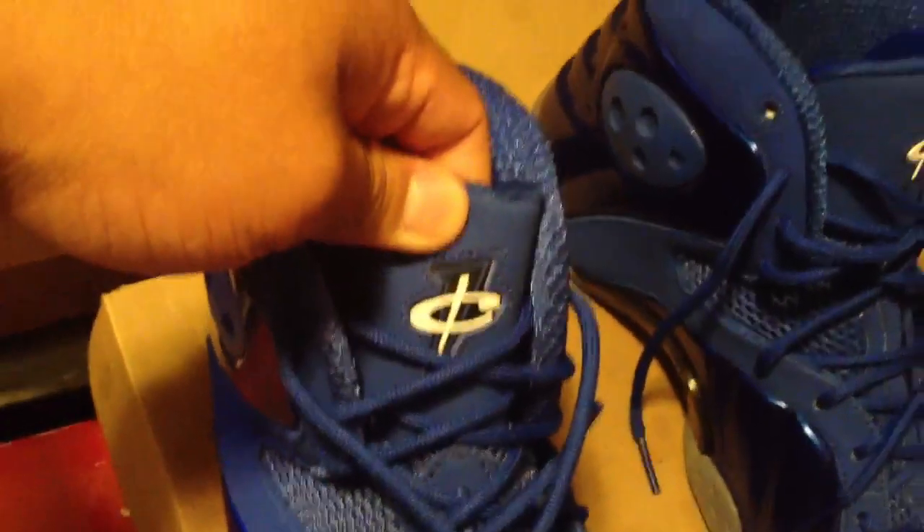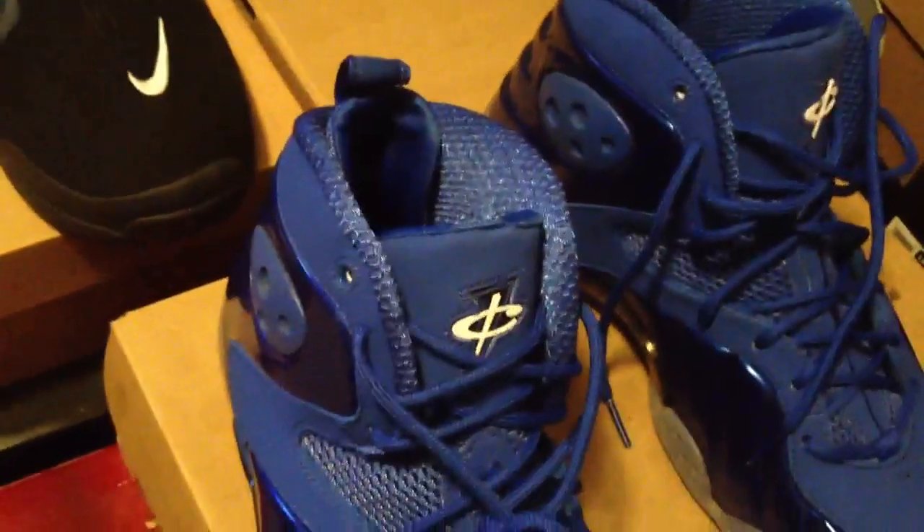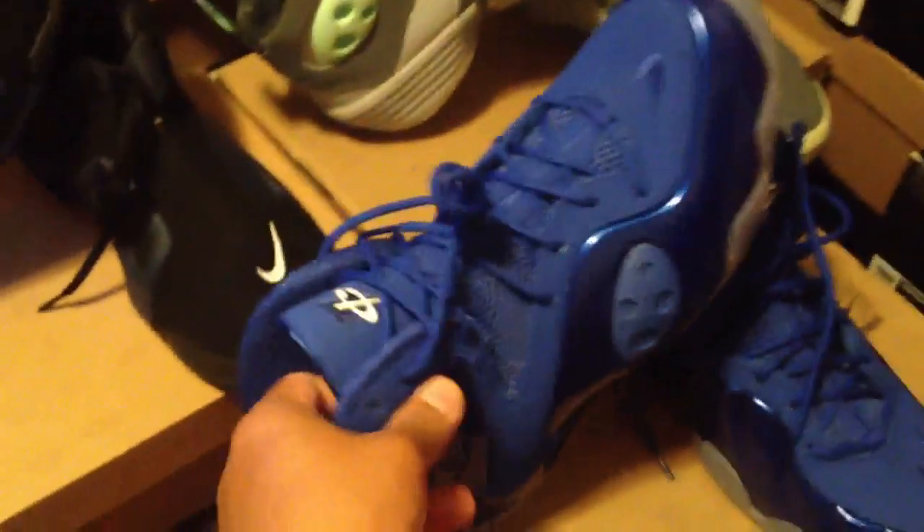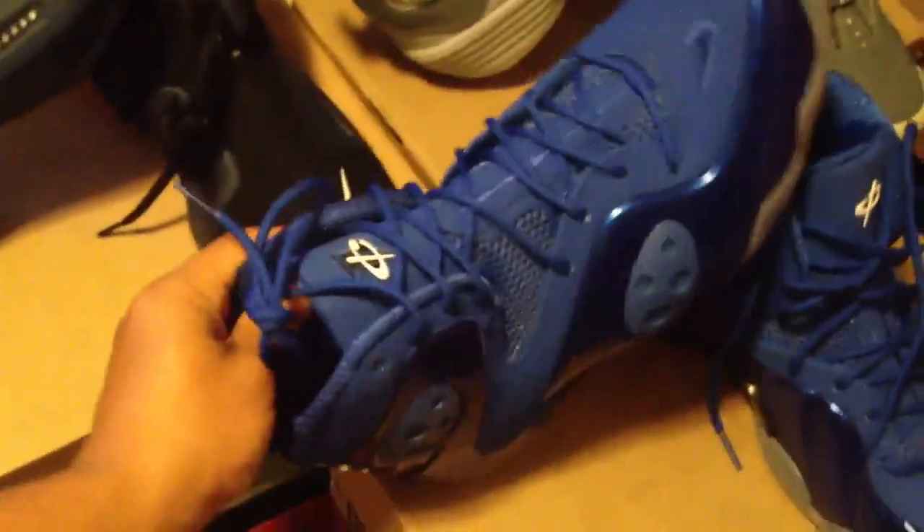On the inside of the tongue it has just a '1' — the number 1 — and '1¢' right there on the tongue, which stands for Penny Hardaway, one cent, Air Anthony Hardaway. So that's what that stands for. Man, a great pickup for myself.